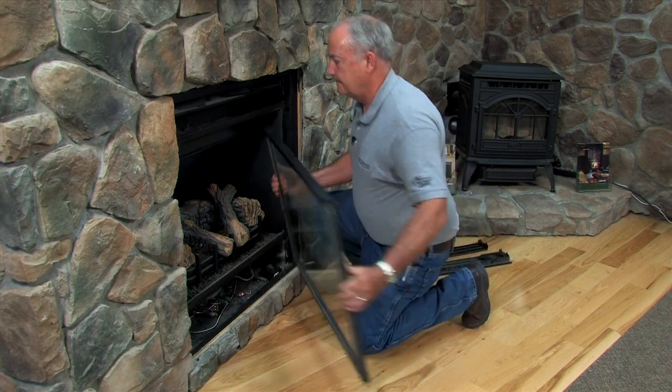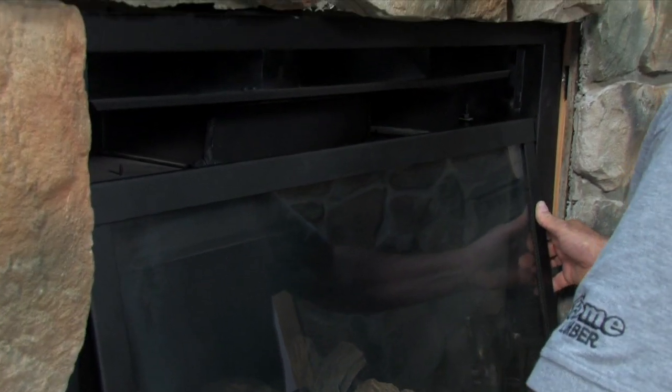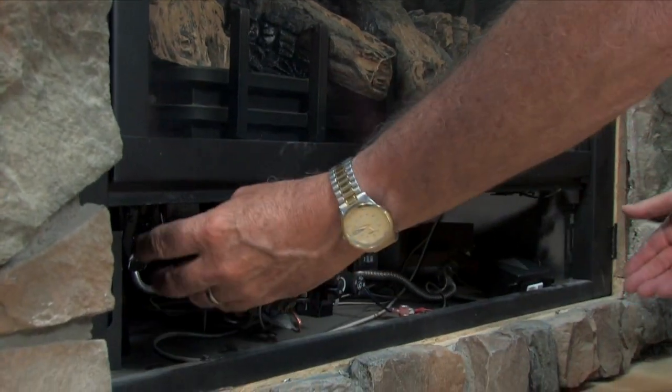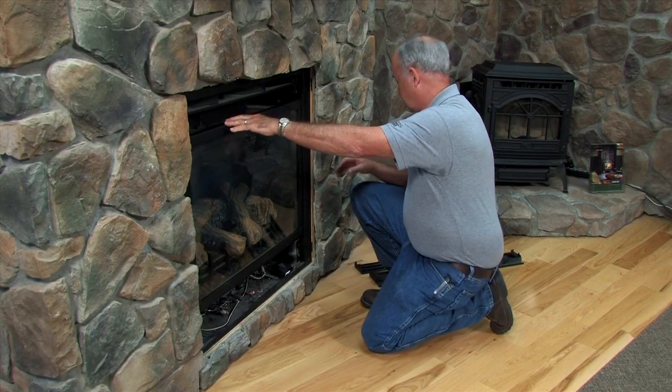To put it on, lift it up, put it in place, center your door, reattach, and snap your latches at the bottom. And you've got an airtight firebox.